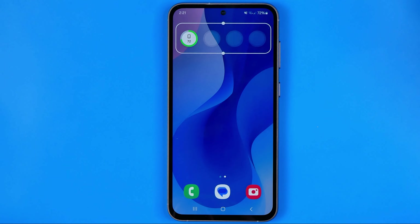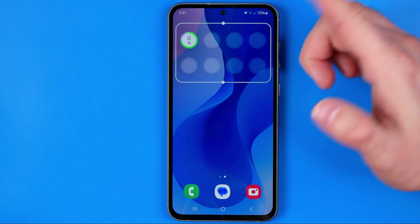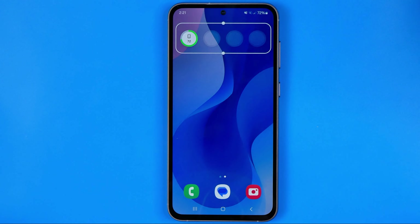That will put it on your home screen, and then you can change its size simply by dragging it up or down.